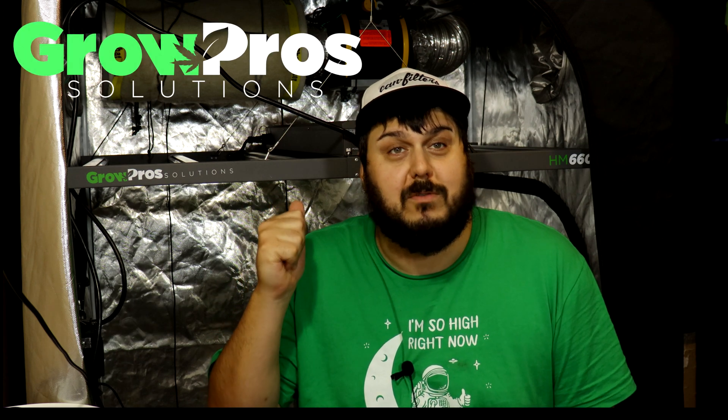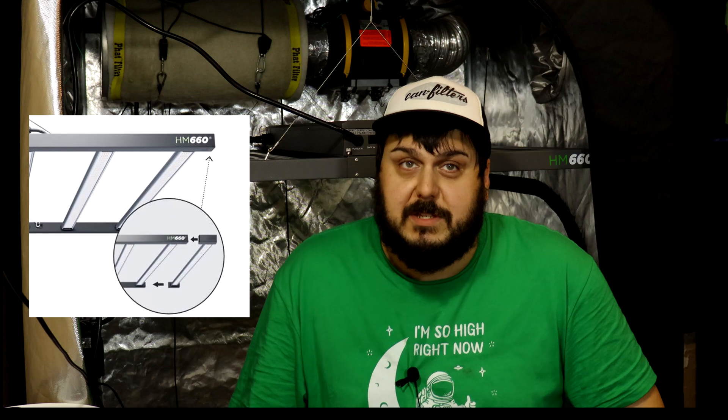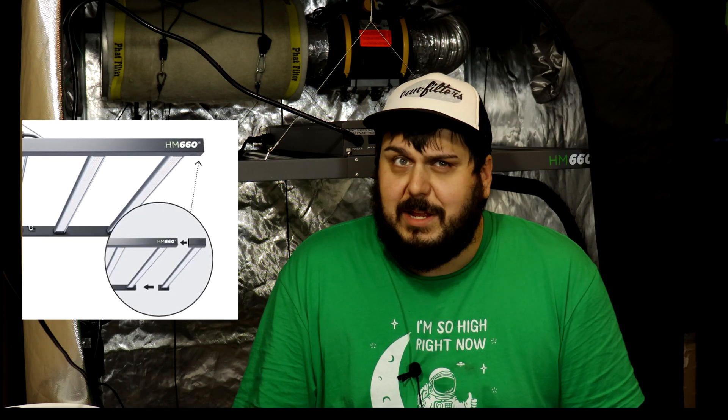Hey everyone, Mike here. Today we are taking a look at the HM660 by GrowPros. These guys from California reached out and asked me to take a look at their light. This is a pretty unique light — it's a 660 watt light, but it also has the capability of boosting up to 720, and this is a modular light, something a little bit new for the channel.